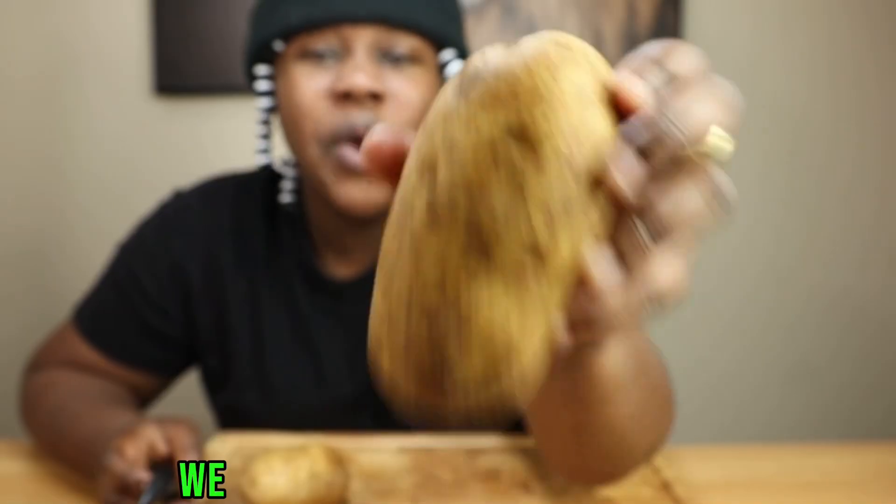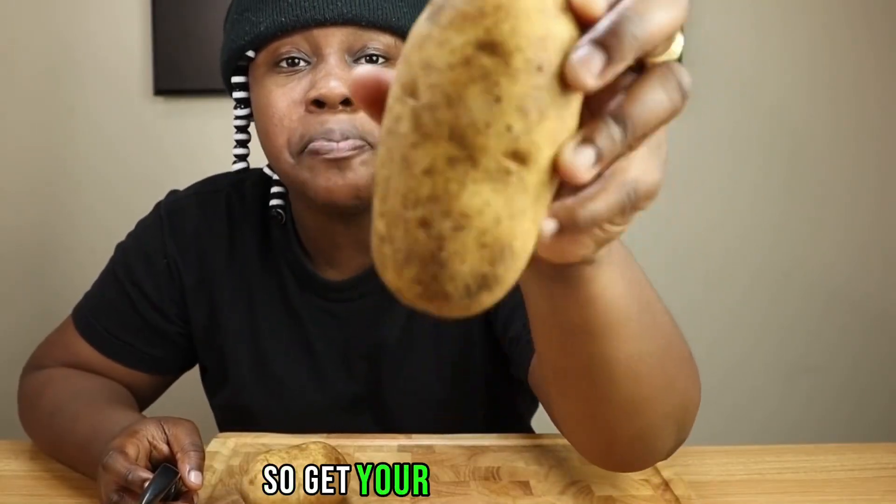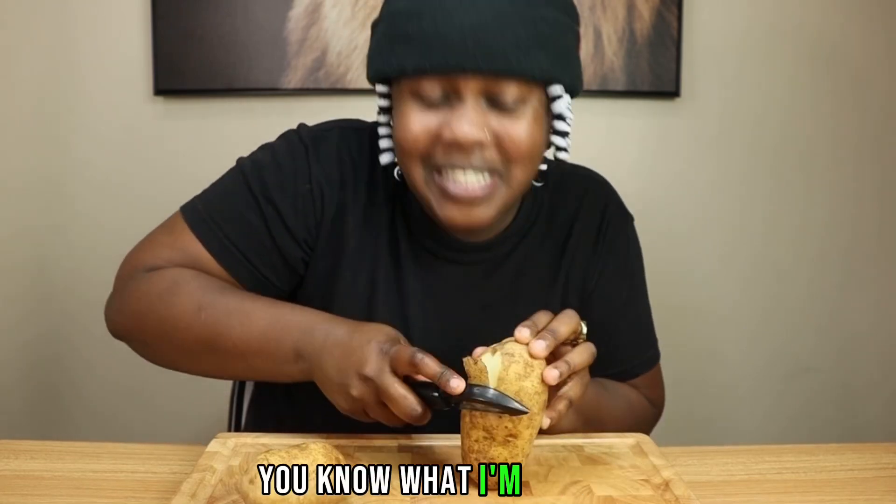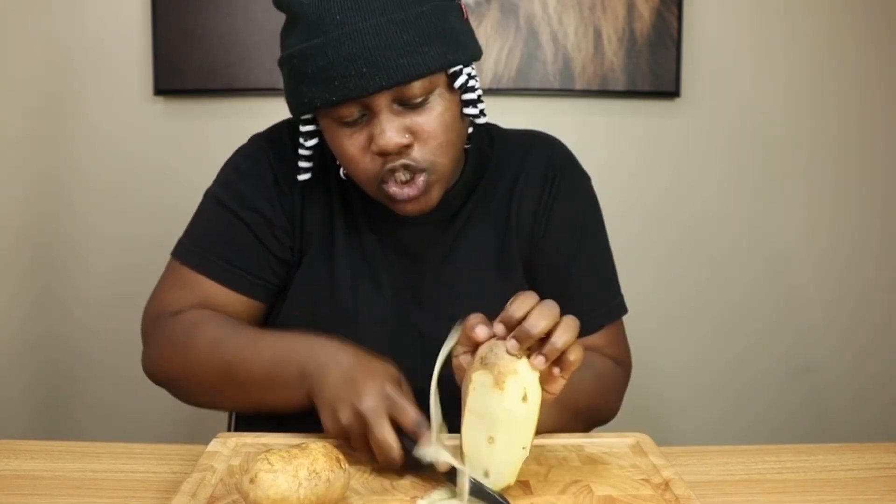I'm ready. We're going to start off with our potatoes, so get your potato and we're going to peel the potato. Real sharp, let's do it.